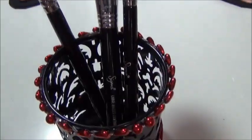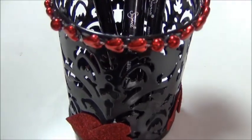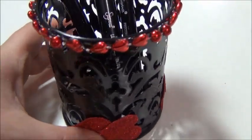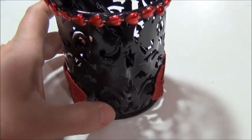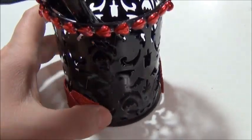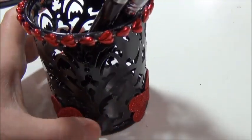Here is the finished DIY. I'm so happy with this — I think it's really cute. You can put pencils in it; I put my most-used makeup brushes in this little vase. You can put all kinds of things in it and I'm really happy with how it turned out.